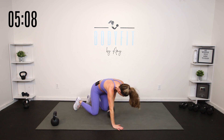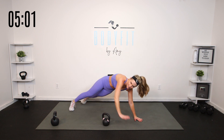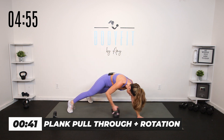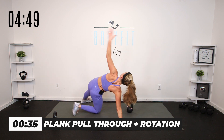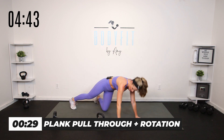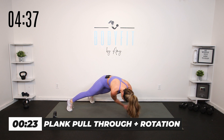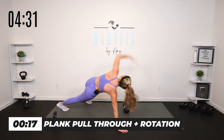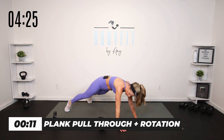Working those arms — this time, pull it through and rotate to the side, with or without the knees. Pull it through, rotate, reach. If you're on your knees, totally fine. Pull through, rotate, reach back, pull it through, stay on the knees and open up — reach! Yes, I feel it too.